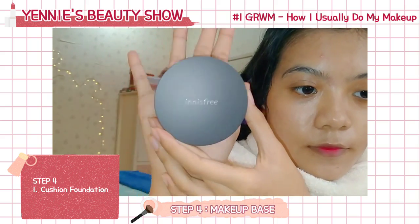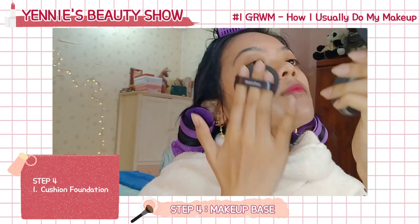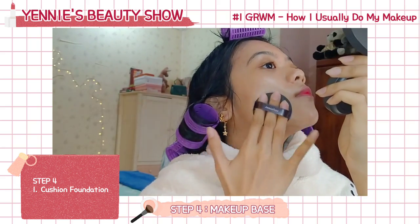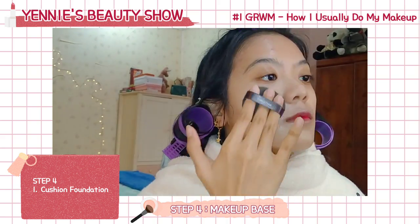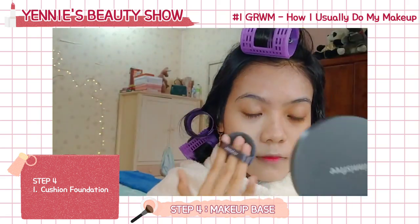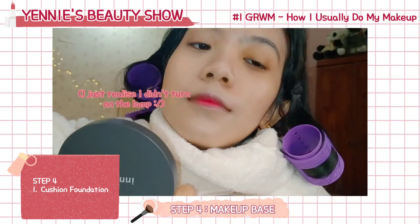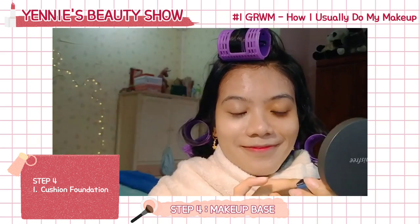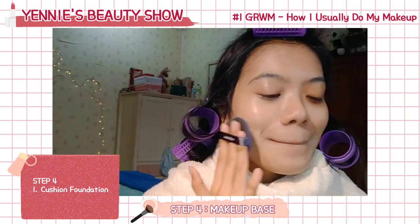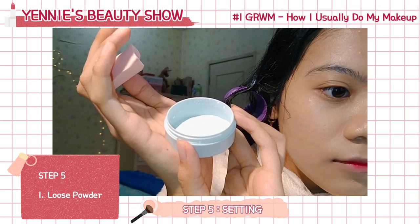Now I'm done with the skincare part, let's move on to the makeup part! As the base of my makeup, I'm using the Innisfree Water Fit Cushion Foundation in shade N27 Sand. In case you're wondering why I use so many Innisfree products, it's because only Innisfree suits my skin — drugstore products really irritate my skin, causing redness and breakouts. So next, I'm using the Nocibe Mineral Powder to set the foundation.